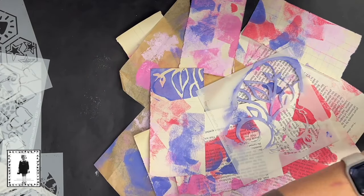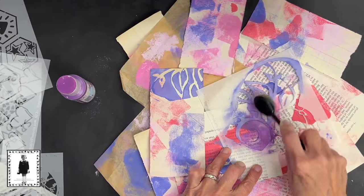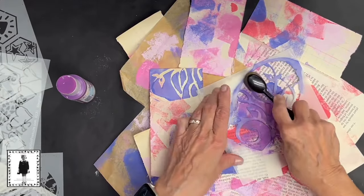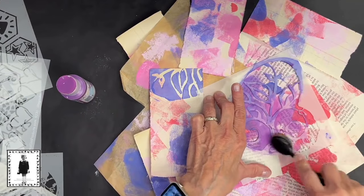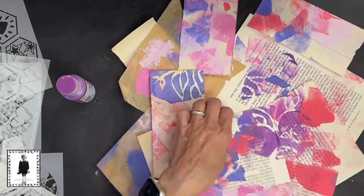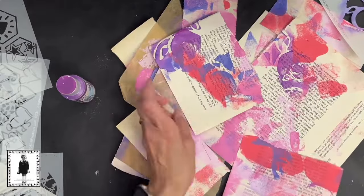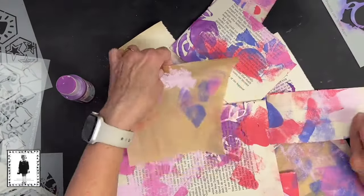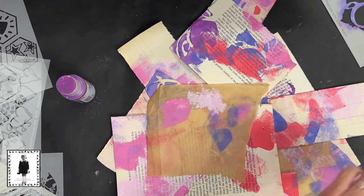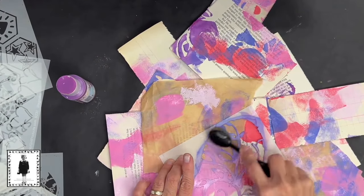I'm dispensing my paint off camera and picking it up with one of these makeup brushes that I like to stencil with. You can certainly use a sponge, a true stencil brush, whatever you want. I don't even know if this is going to work out right because I'm just wild and wooly right now - and that's the way we like it. The main thing I want to do is keep reorganizing the paper so they look a little bit different every time and get some color down in pretty ways.